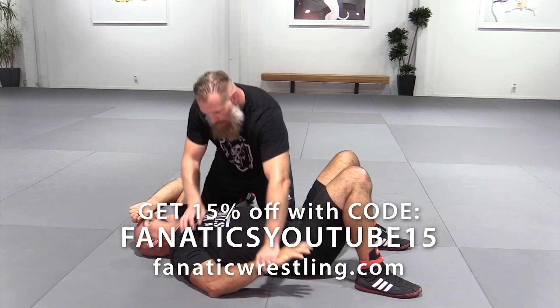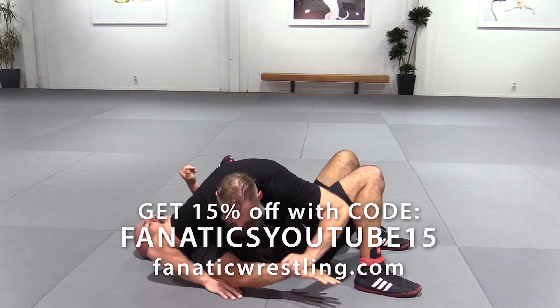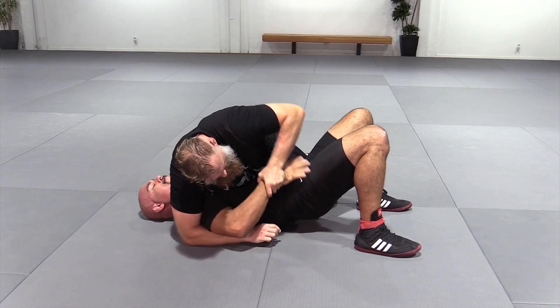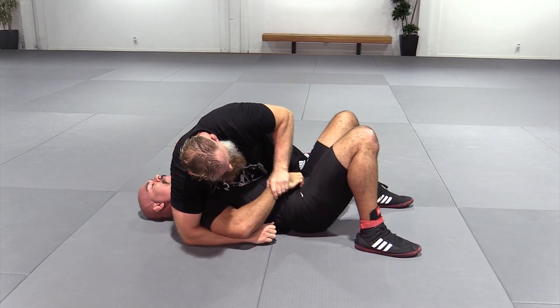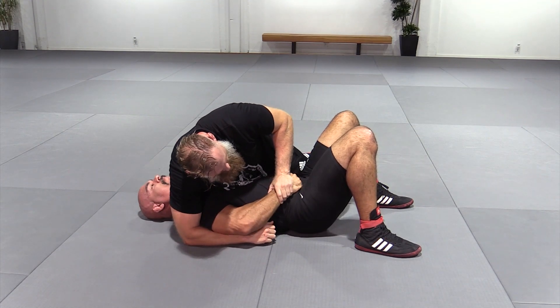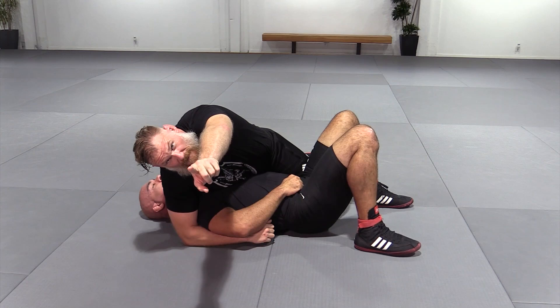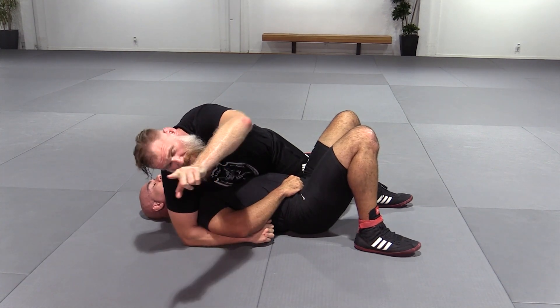I'm going to show you a variant here. We're working for our double wrist lock and we're having a bit of trouble. Another thing you can come across is they might be locked in onto their gi. I did say gi on a catch wrestling video — because this goes across all competition levels, all styles.